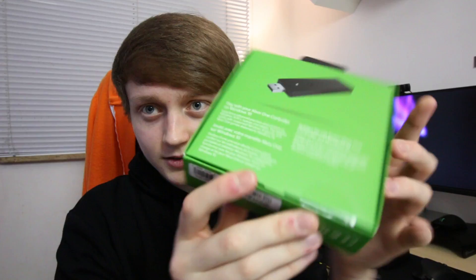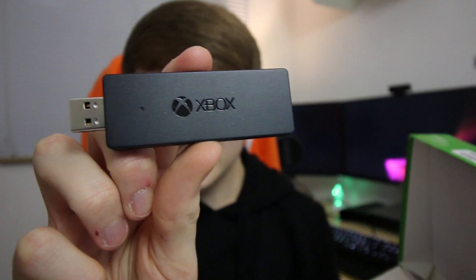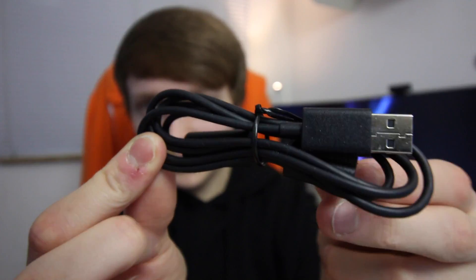So let's just see what's in the box. It opens up like this, and here we have it. So this is the stick itself and we also get a little USB adapter. And we also have lots of manuals and other stuff.